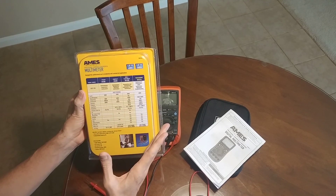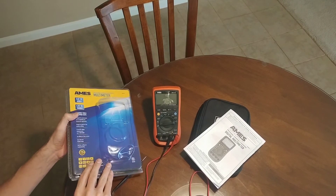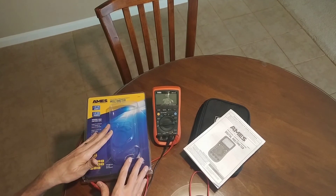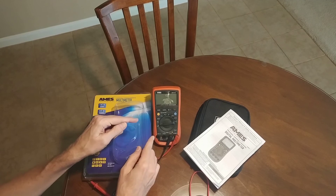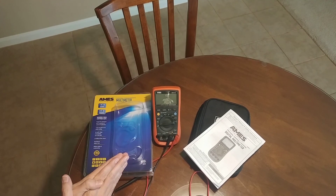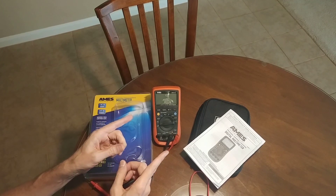While this is a good meter, it is not a great value from Harbor Freight. I just wanted to talk about this meter, talk about the origins of it, and tell you guys where you can go to learn more. Of course, I look forward to giving this away to one of my subscribers and talking to you guys in the next video. Take care.